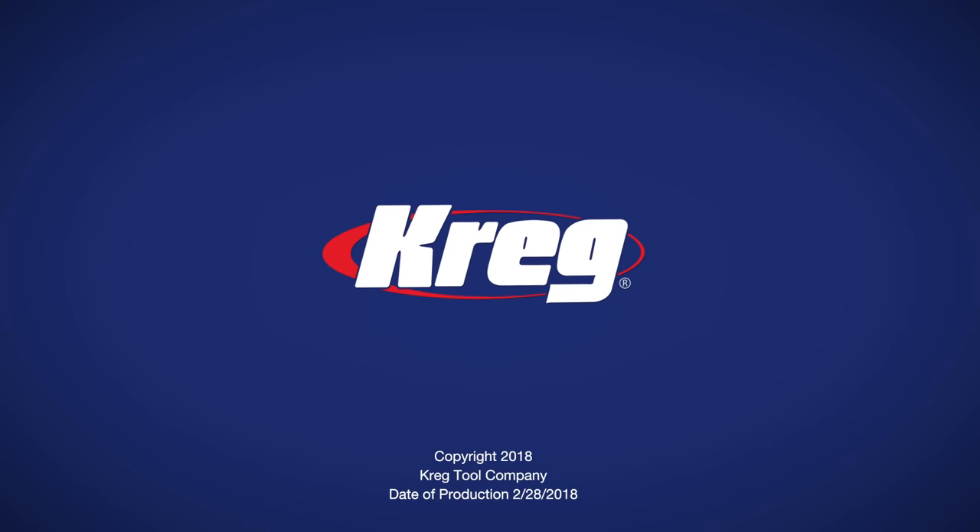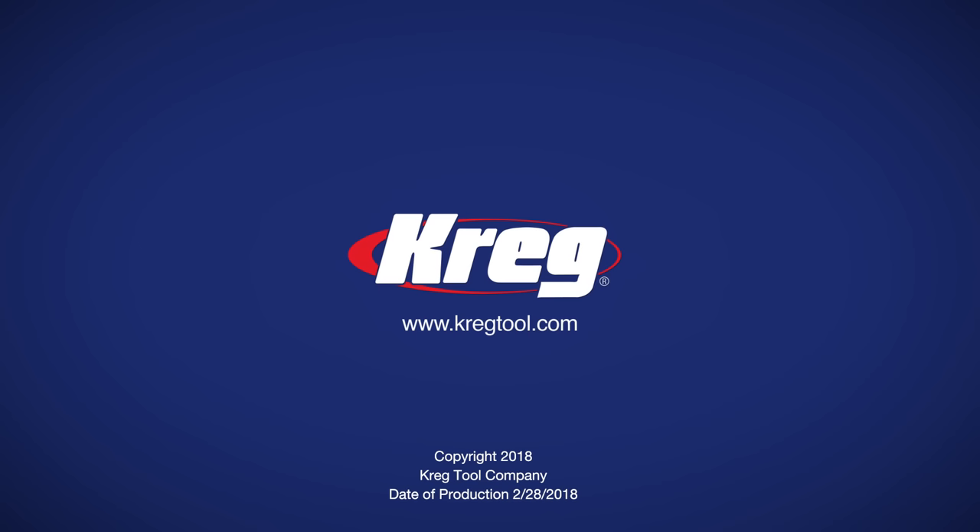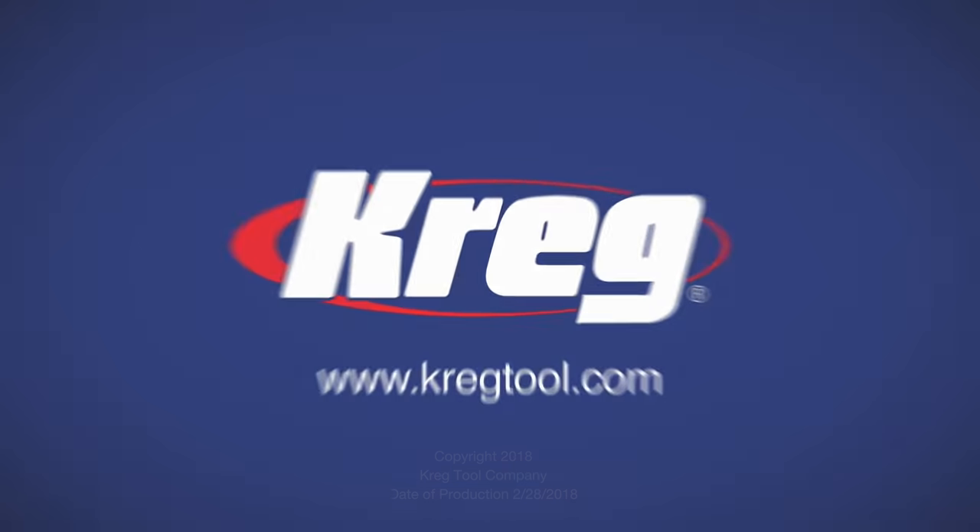Visit us online at kraigtool.com to learn more about the Kreg 90-degree corner clamp as well as our other Kreg clamping solutions that will help you create every project with confidence.